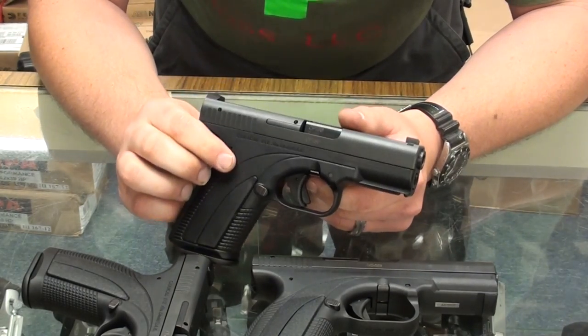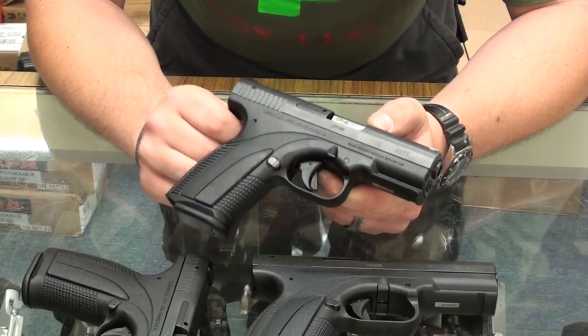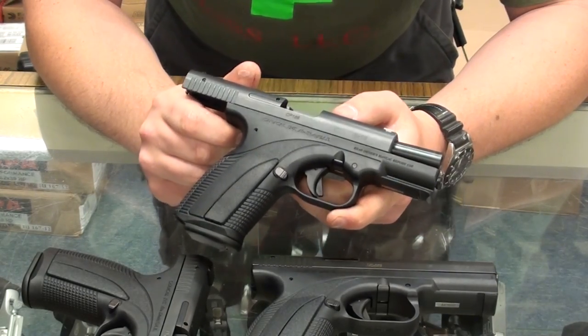They're produced in Dubai, in the UAE. It's basically a Glock copy at its heart — striker fired, polymer frame — pretty much the typical fare you'd expect in that type of handgun.